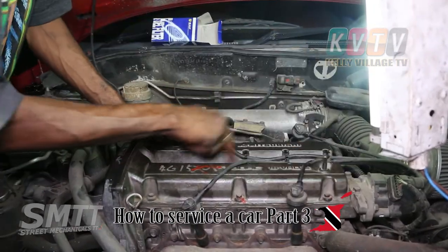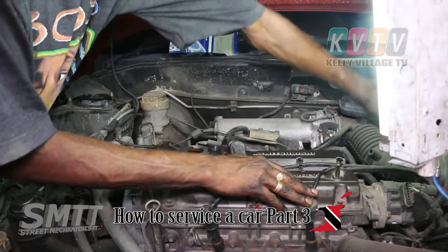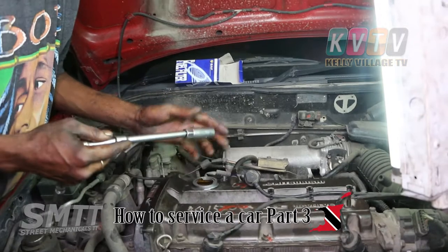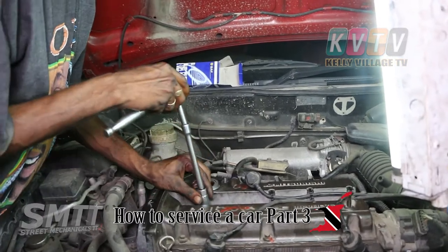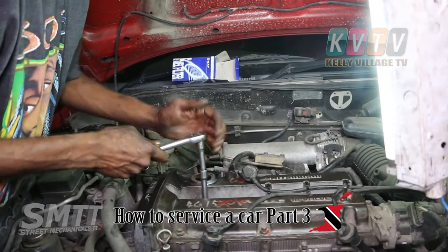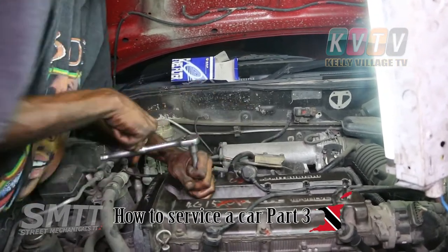We'll put four across here. This is the socket — there are all different kinds of sockets, so you need to know the size that fits your plugs. Right now we're taking it out from the head.